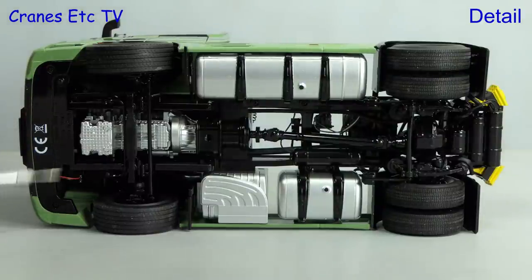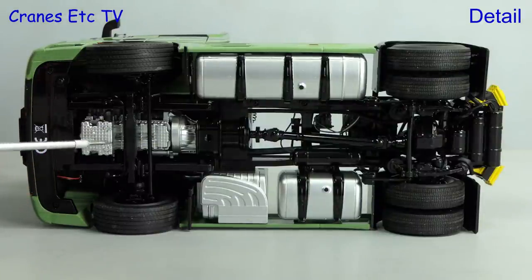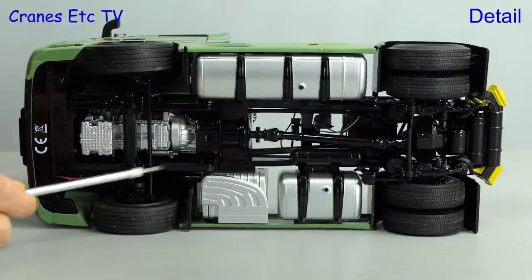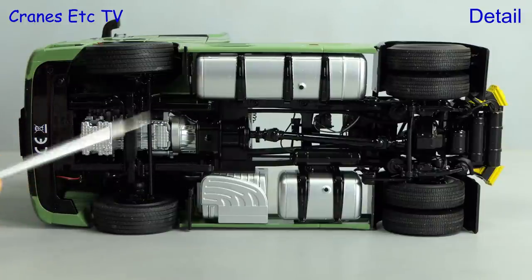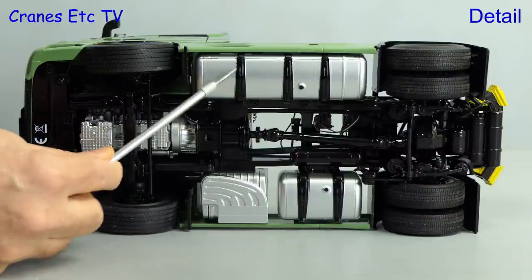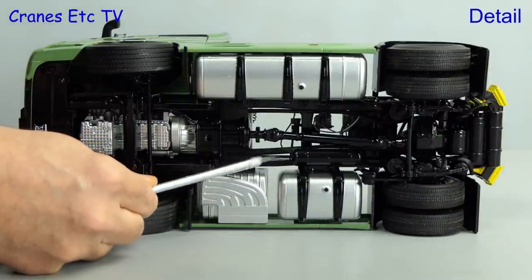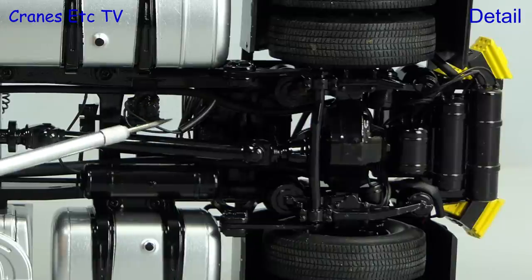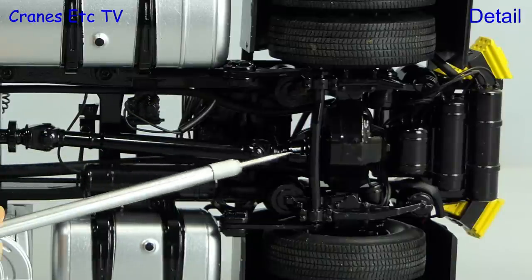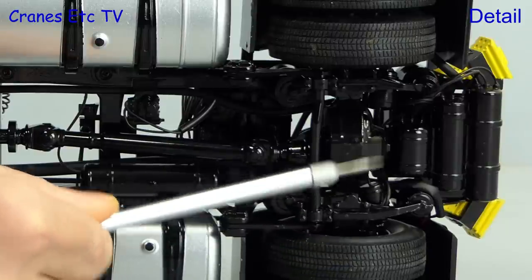This model is an Actros 4x2 and starting underneath, the chassis is very detailed. The underside of the engine is finely modelled and equally convincing are the big tanks and the exhaust system, all nicely modelled in metal. In various parts of the chassis there are soft hoses and the detailing is all of a fine quality. The drive shaft is nicely modelled and the rear axle detailing is also to a very high standard.